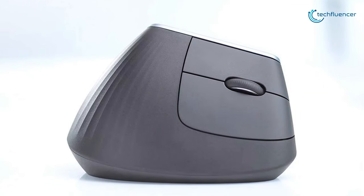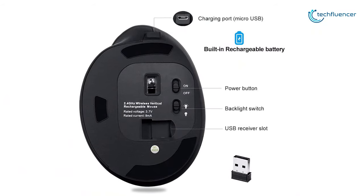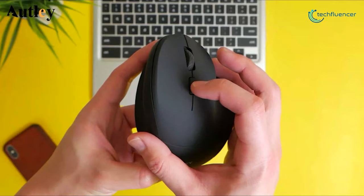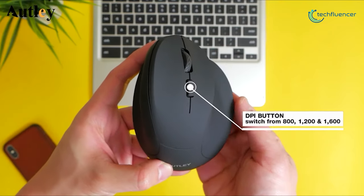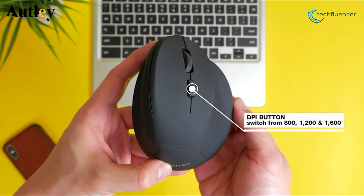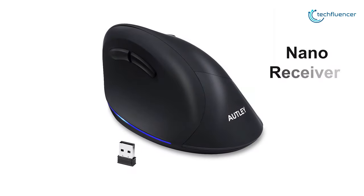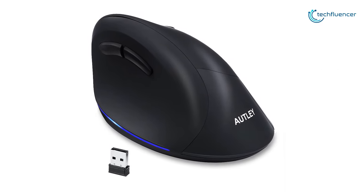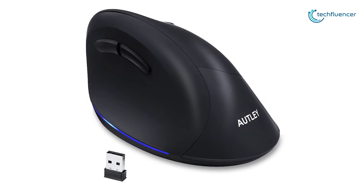Like the Logitech MX Vertical on our list, it uses a rechargeable battery that lasts for up to 12 to 20 days on a single charge, and the DPI range is average at 800 to 1600, but the sensor is accurate. The Nano receiver pairs right away after connecting it to a computer, and there's a compartment at the base of the mouse where it can be stored easily.